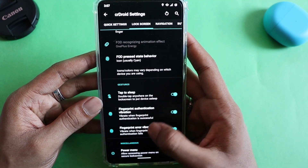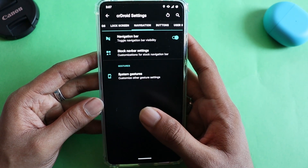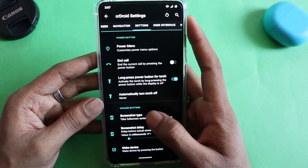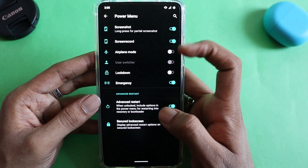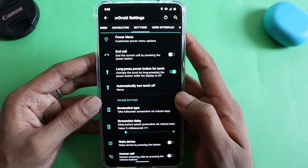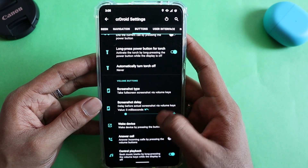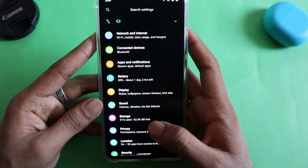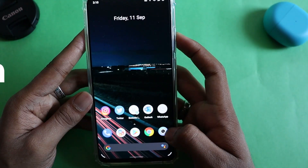There are also options for tap to sleep, fingerprint authentication vibration, error vibration, and power menu access on the lock screen — which I've disabled for security reasons. You can enable or disable the navigation bar and change its layout. In the buttons section you can customize the power menu contents, end calls with the power button, long press the power button on the lock screen to turn on the torch, and choose between full or drag-to-select screenshots. There are tons of options to play around with in CRDroid settings.